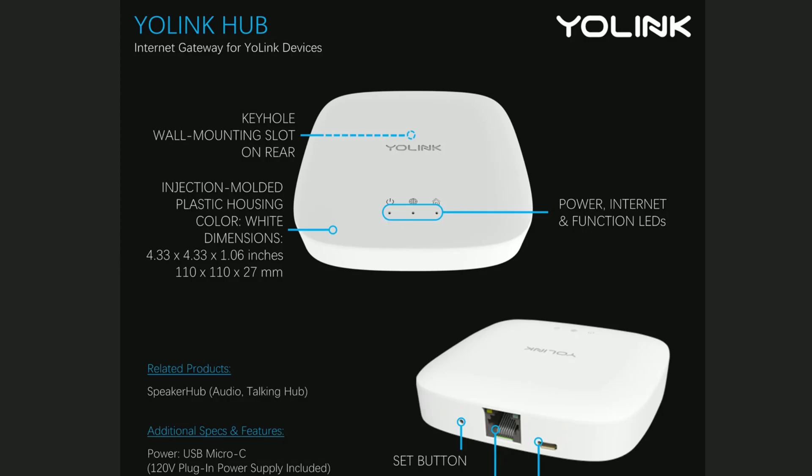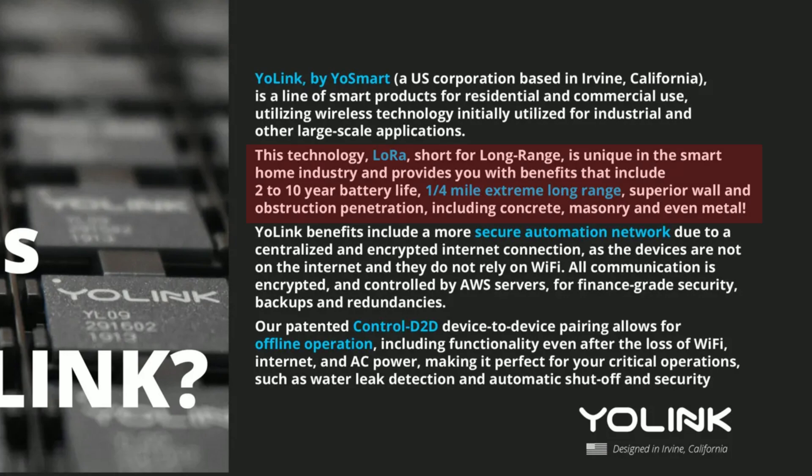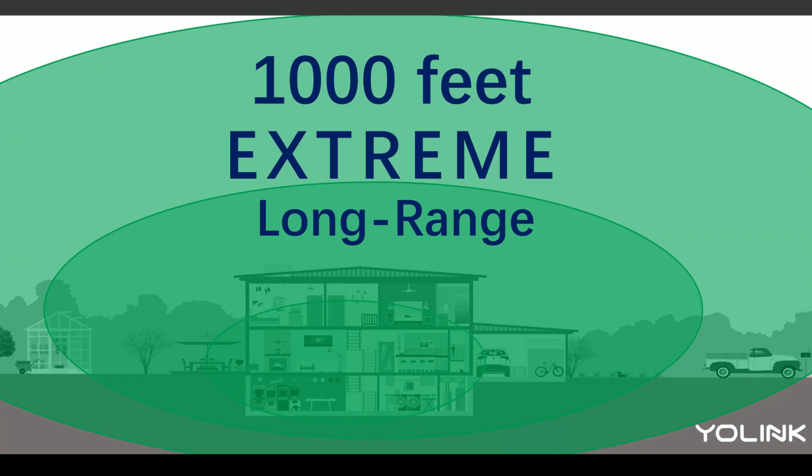Yolink appreciated that video and they reached out to me to send me more sensors that they make — so thank you Yolink. Their sensors and devices need the Yolink hub, which uses LoRa or long range frequency to communicate, and that signal can reach up to a quarter of a mile or 1000 feet. The hub connects to the internet via wifi so that it can send you notifications on your phone and you can access the device settings, set it up, and control them in the Yolink app.